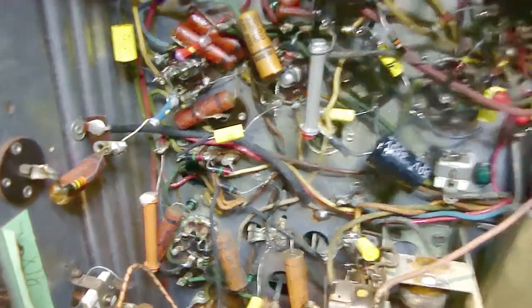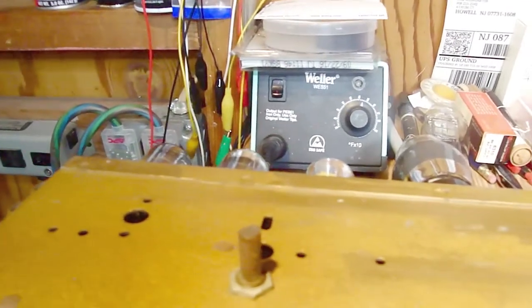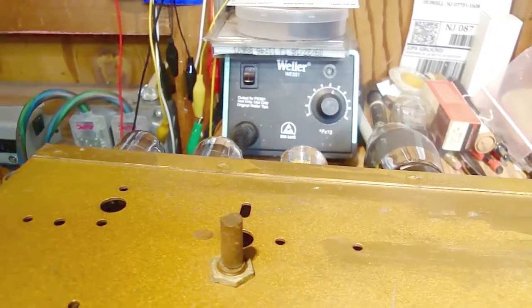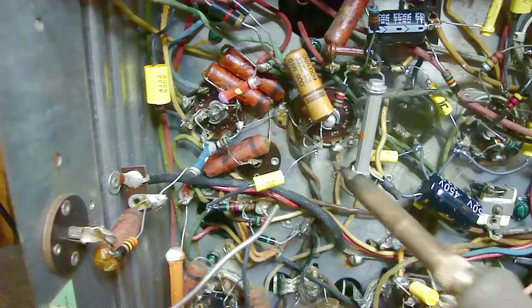For soldering, I use my Weller soldering station, which lets me adjust the heat. I can turn it down for surface-mount work and up for old radios. As a backup I also have a Weller 25-watt iron, which is better suited for surface mount. For point-to-point wiring like this, you want something good and hot.